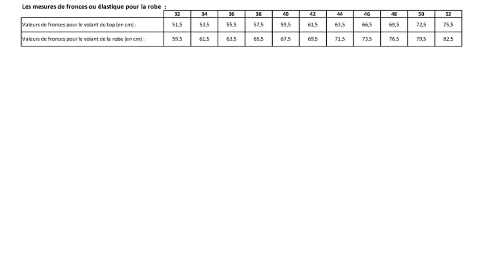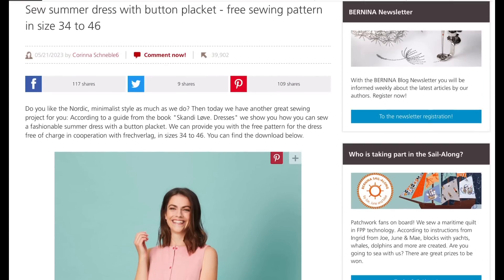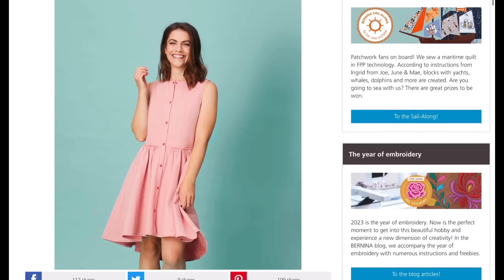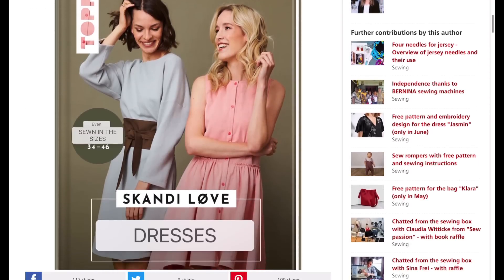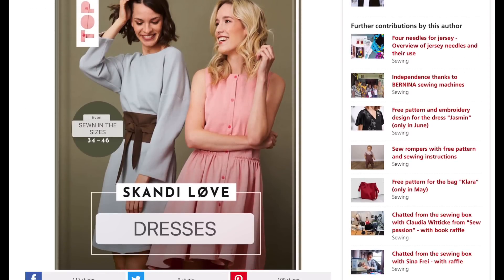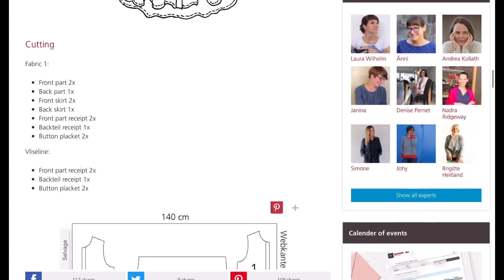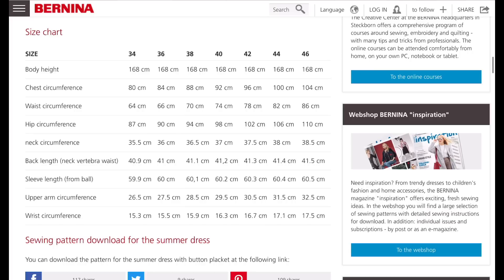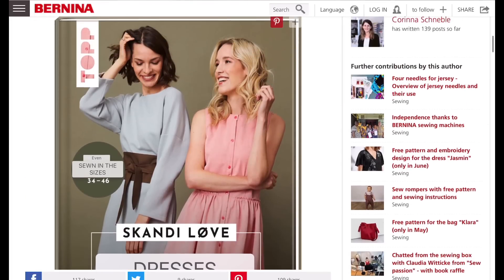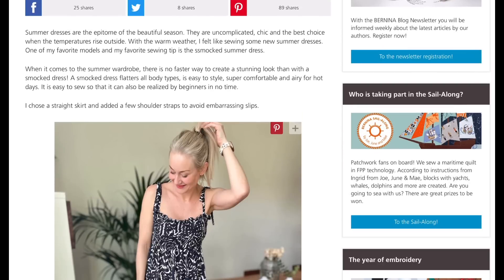The Bernina website — the German one — always has really good free patterns. You just have to change your browser to English. I love this little shirt dress; it's from one of their book series, which releases different free patterns. You don't have to enter an email address — you just click the link and it automatically takes you to the download, which is really handy. The instructions are right there on the Bernina blog, and you'll find lots of other free patterns alongside it.